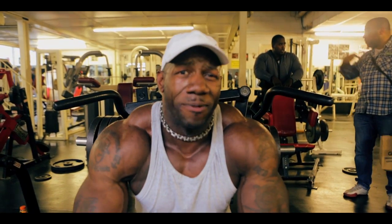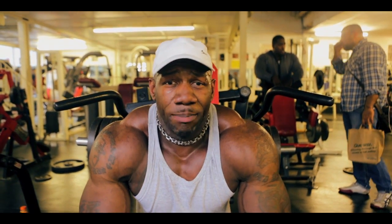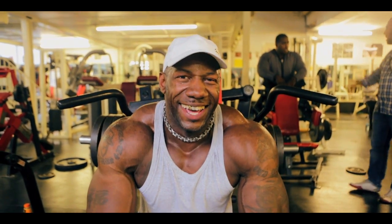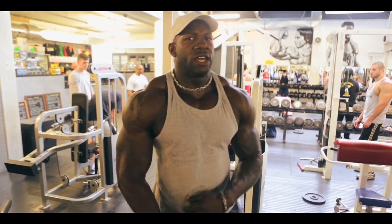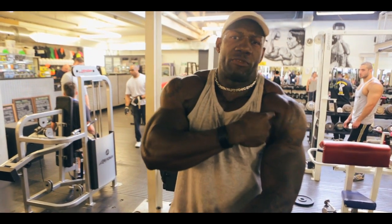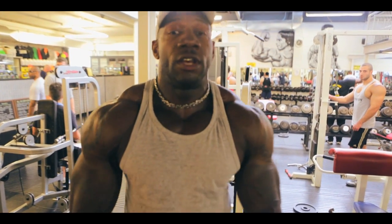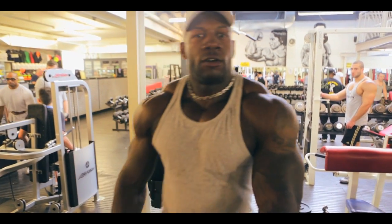I hate when you put that camera in my face when I'm squeezing it up — it's like my mate's head off it, you know that. Hopefully we'll see the difference in the shoulder pump already, but if not, by the time I touch the dumbbells we'll see a big difference. Let's go.